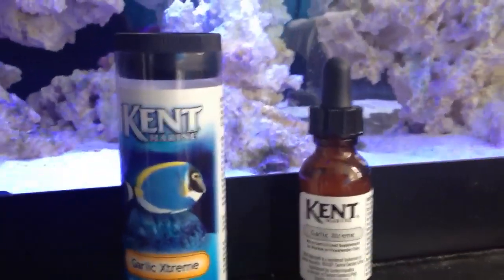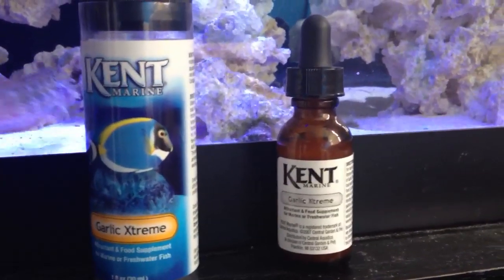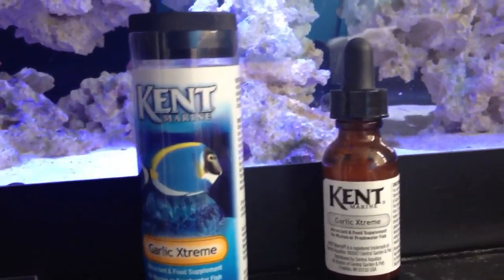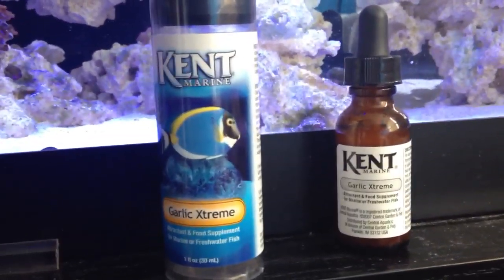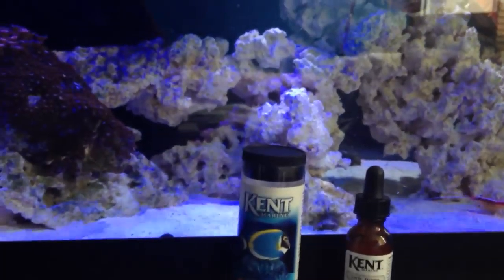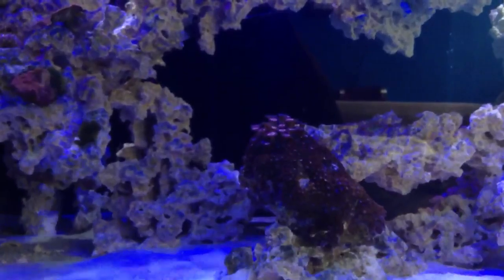You don't want to add more than 1 or 2 drops, because remember this is 100% extract of garlic. Let it sit for 15-20 minutes. Make sure that nori seaweed and the mysis shrimp — or whatever you're feeding — absorbs all that garlic. Once it sits there, you're okay to add a little bit more aquarium water to that cup and slowly feed your fishes.